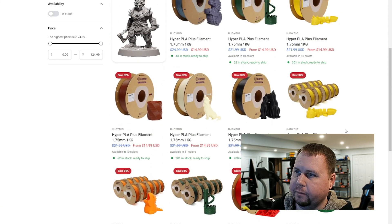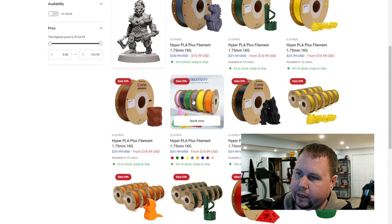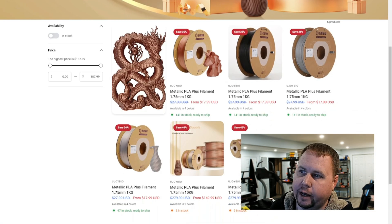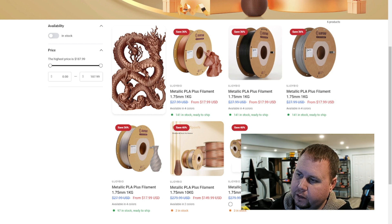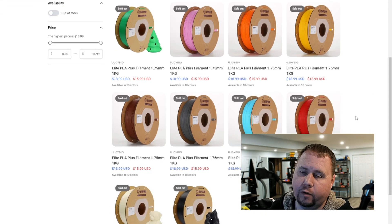I would be fine buying all of these at this pricing. The only thing I haven't tested is the white — it looks a little off-white, which may not work for me; I'd have to buy it and test it. As for the metallics, they have black, copper, silver, and a package deal for $15 a roll for 10 of them, which is very good since metallics are usually a lot more expensive. They also have Elite PLA Plus at $1 more across the board, but it's all sold out right now so I won't get into that.